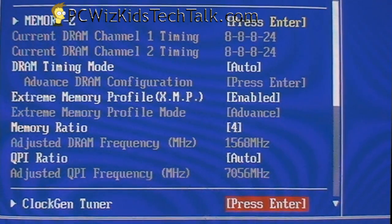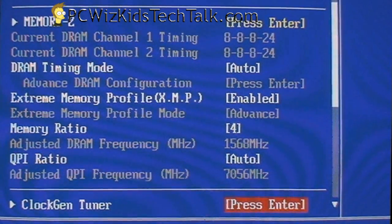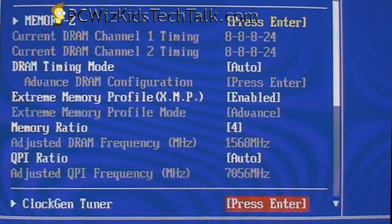Here, as you can see, I'm booting up the machine and I got into the BIOS. 8-8-8-24 are the timings, and it adjusts the memory ratio as well — it's set to 1600 MHz, as you can see.